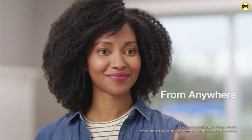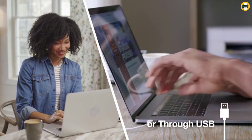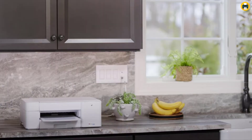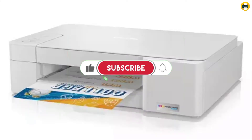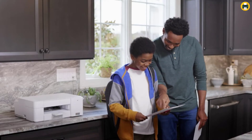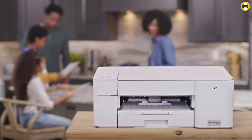The Brother MFCJ-1205W features a revolutionary INKvestment Tank system that allows you to print for up to 1 year without having to replace ink cartridges. The 4 INKvestment Tank cartridges provide a continuous ink supply that is perfect for small businesses and home offices. With the Brother Mobile Connect app, you can print, copy, scan, and manage your printer from your mobile device.